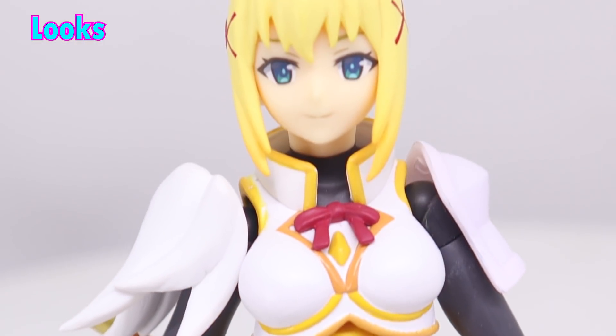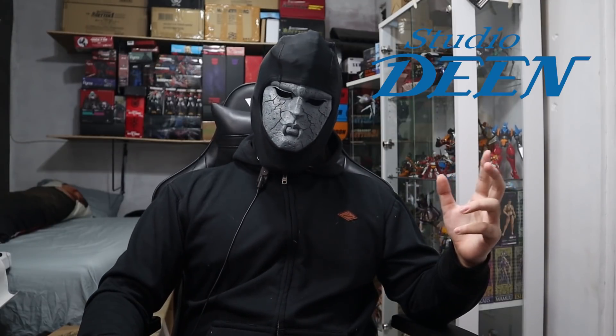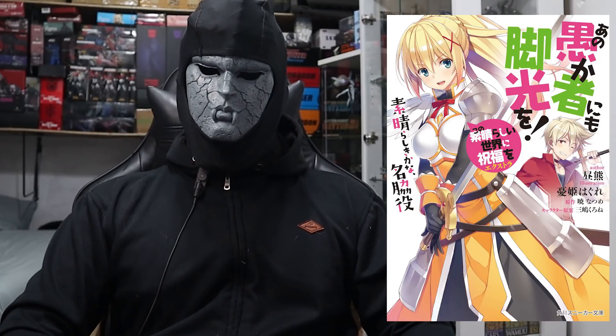As a parody, the design is intentionally generic. Konosuba was originally animated by Studio Deen — they're rather infamous for shitty animation. The original artwork for the light novels is well illustrated, but does feel like a rather generic light novel affair.